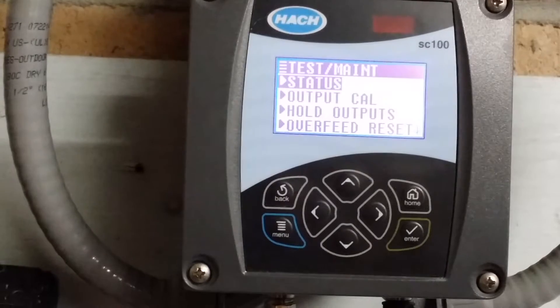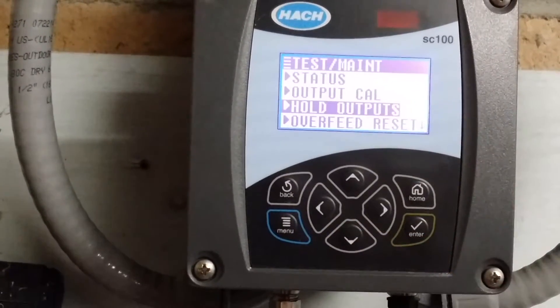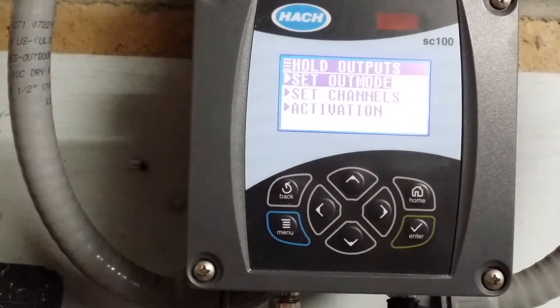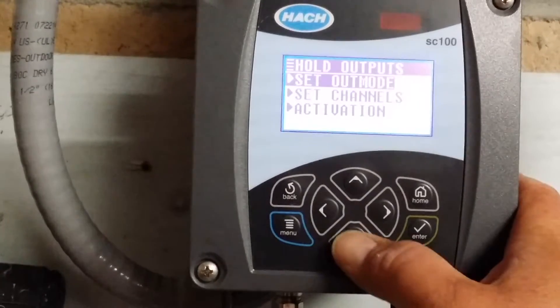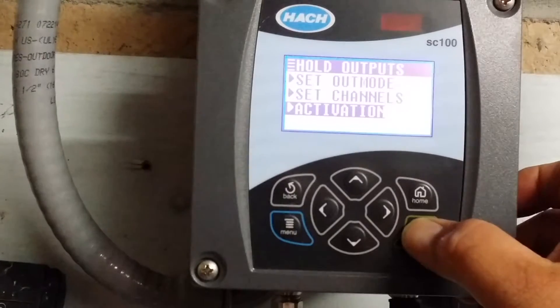Here we are in the test maintenance screen with several options. We will scroll down to the hold outputs option and hit enter. We are on the hold outputs screen which gives us three options. We will scroll down to the activation screen and hit enter.